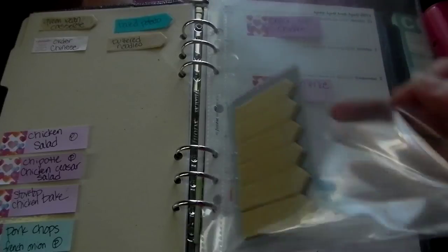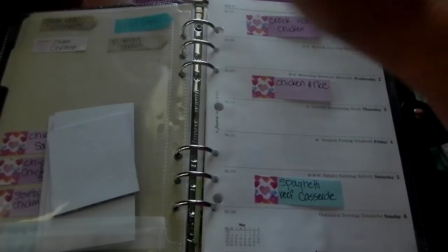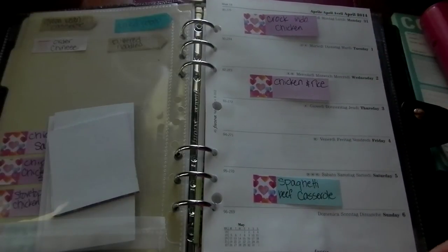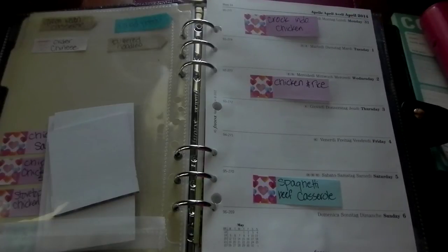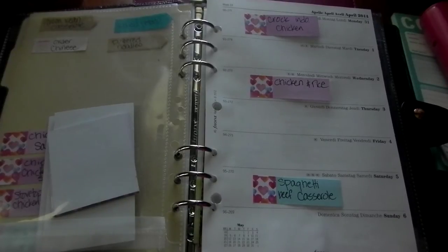I wrote each recipe on its own little flag and put those to the side. Then I went through each week and put all the flags on a week until I didn't have any more flags — that actually lasted until this week. Now I need to plan the rest of the year, but since I have a new planner coming in about two weeks, I'm just going to wait for it.